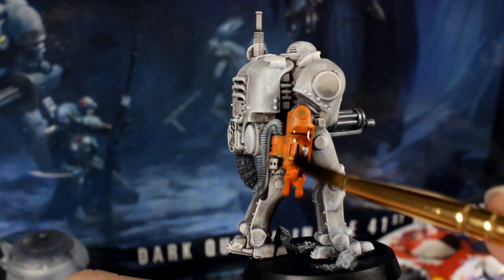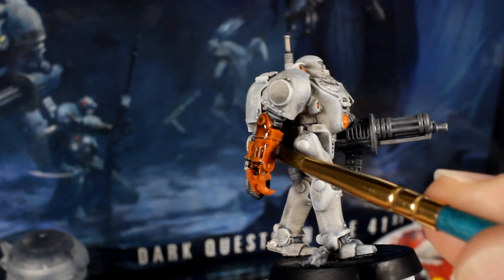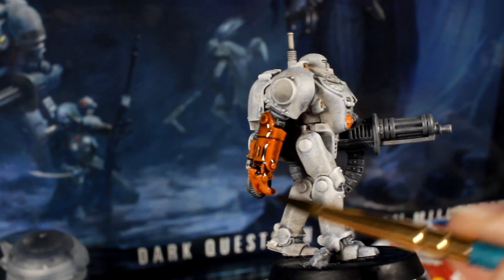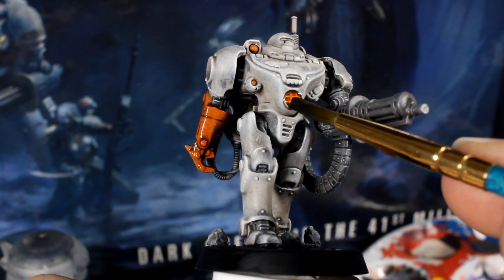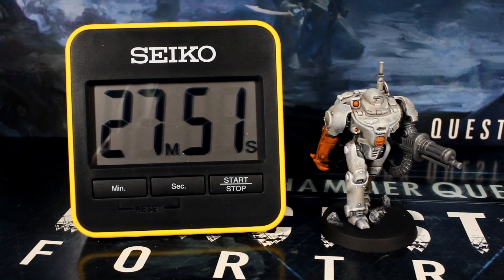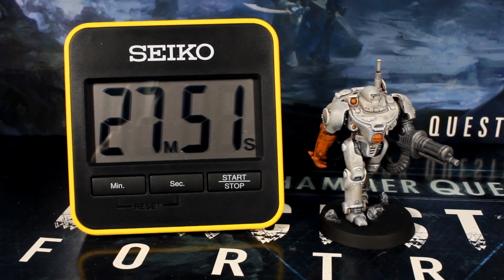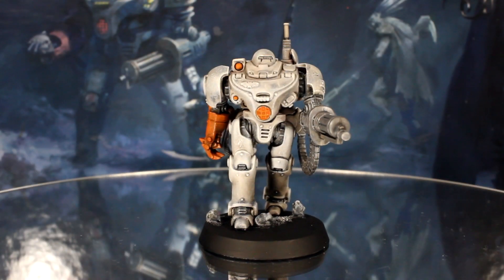For the final step in our speed paint, we'll add some brown wash to the claw arm and to the belly lamp to give the grill some definition. Unbelievably, in just 28 minutes of hands-on painting time, the speed paint is complete — simple, effective and super fast and ready for the gaming table.